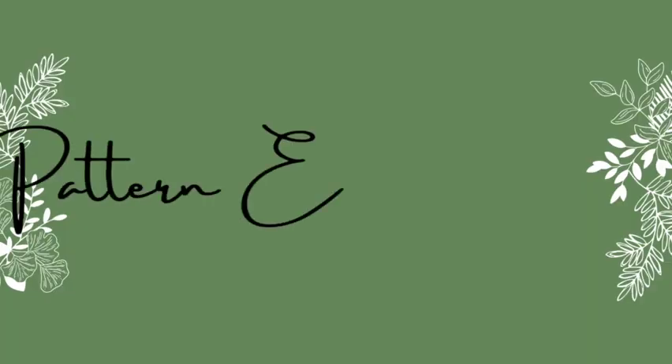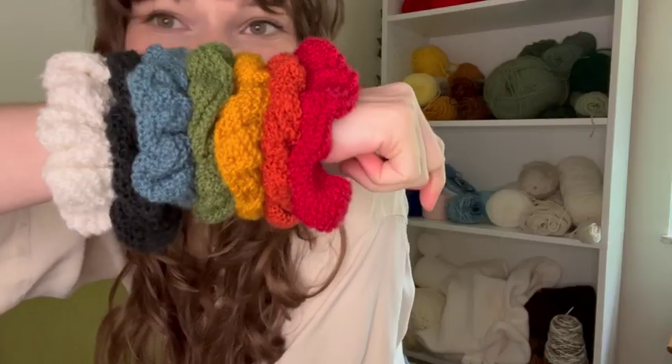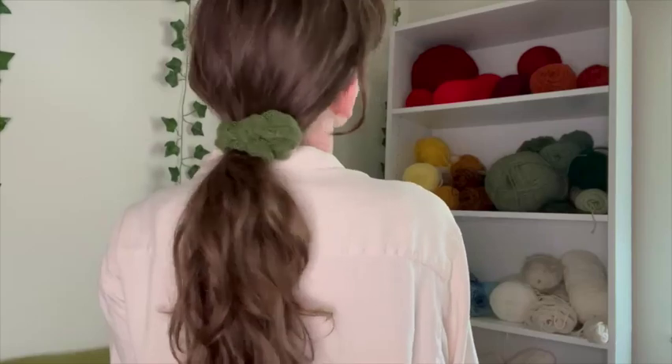Hi guys, it's Carol. Welcome or welcome back to Pattern Encyclopedia, where we talk about all things knitting and sometimes crochet. If you've been following along, you know that I went through a knit scrunchie obsession, and today I'm really excited because I'm going to be doing a step-by-step tutorial on my knit scrunchie pattern.